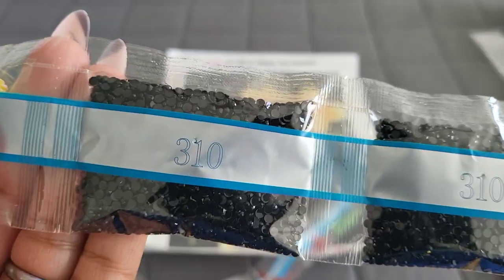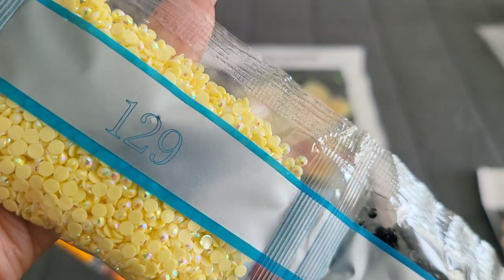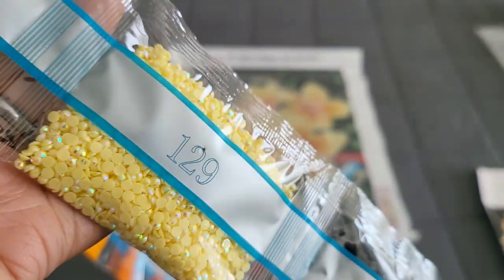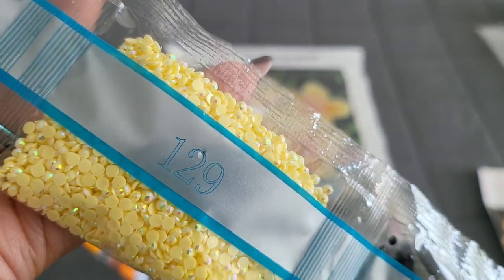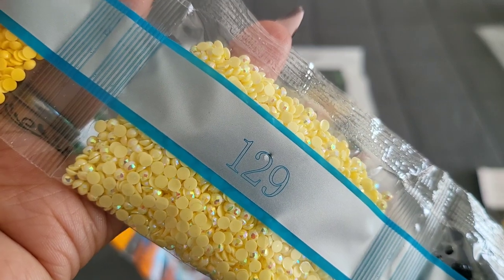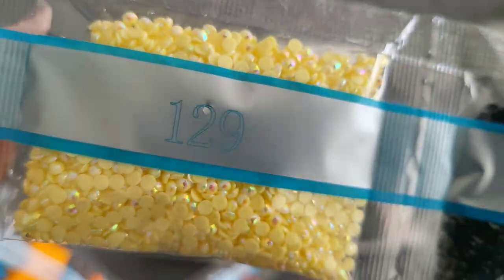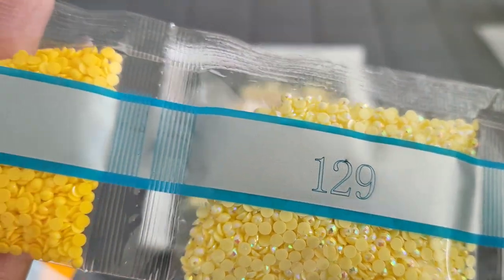310 — double trouble, triple threat on the 310s! AB alert: your AB is going to be 129, which is a very beautiful canary yellow — it also looks like scrambled eggs with a little extra butter, but we'll say canary yellow. You can see that iridescent coating on there — that is what an AB is. AB stands for Aurora Borealis; it's an iridescent coating put on the drill to make it sparkle a little bit brighter. You're seeing these in natural sunlight. When you lay them down on your canvas, they'll pick up light from neighboring drills and sparkle brighter as well — because if one shines, we all shine. So 129 is your first AB of this kit.